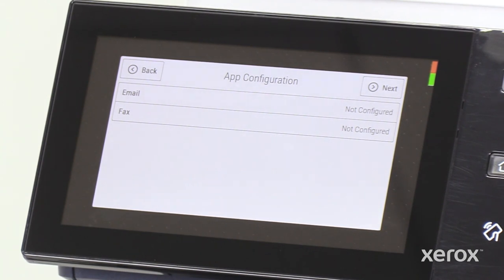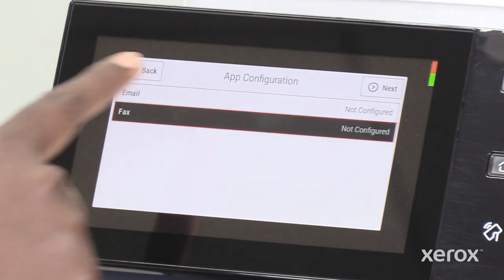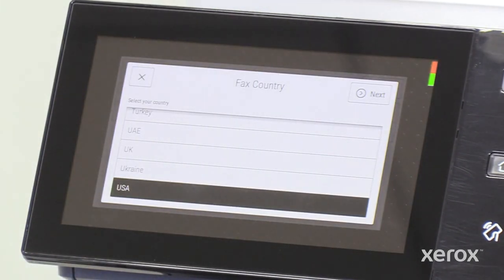To set up fax, go to the app configuration screen on the installation wizard, then touch fax. The fax country pop-up appears. Select your fax country, then touch next.